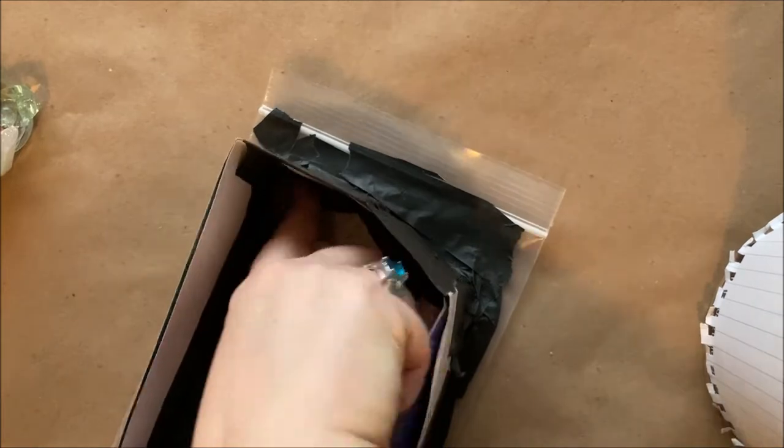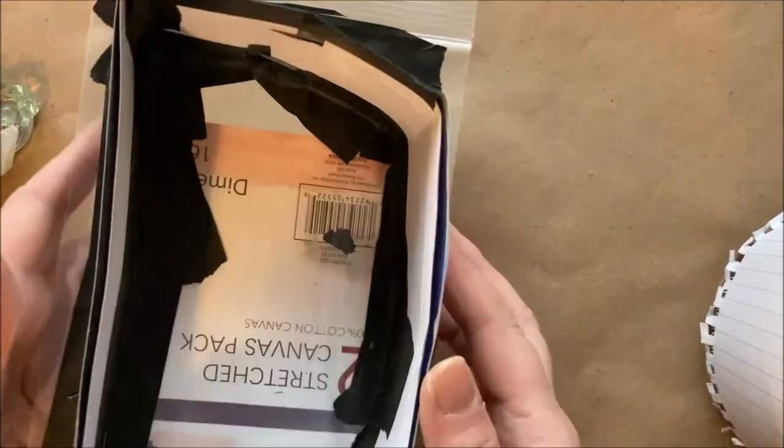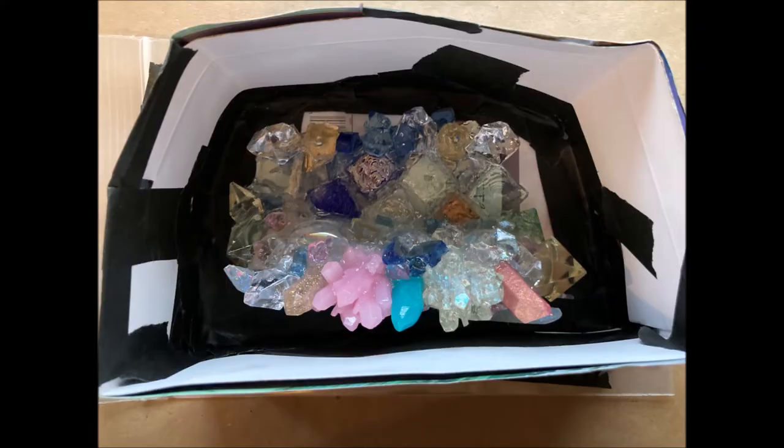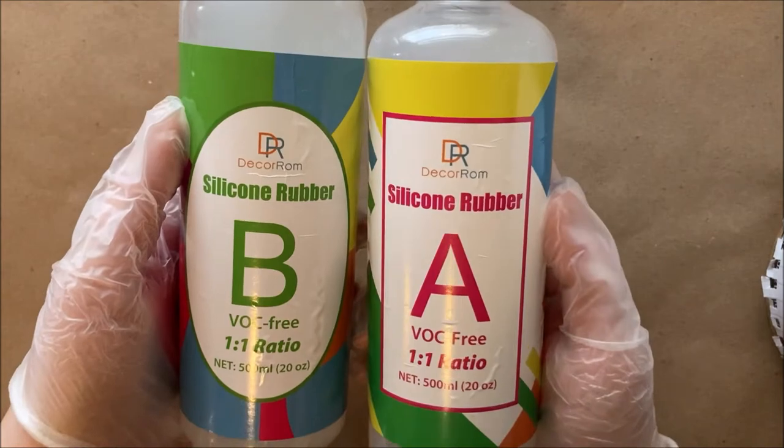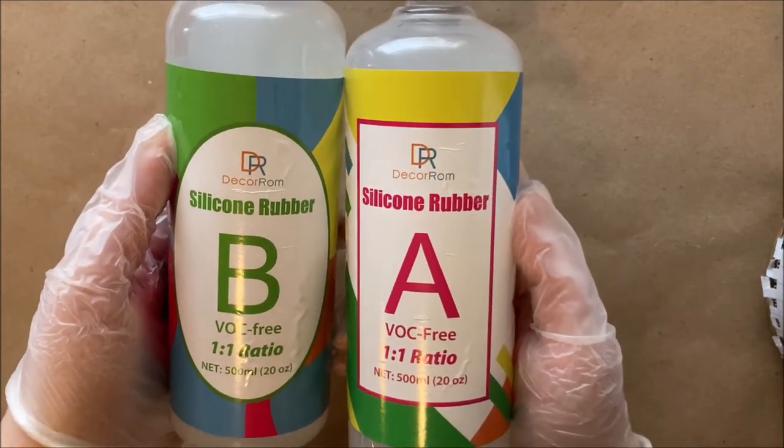I know it might be a little boring, but you might want to see how well you have to seal it — otherwise your silicone rubber will just pour out. This is the silicone I used, it's called Silicone Rubber by Decor Room.